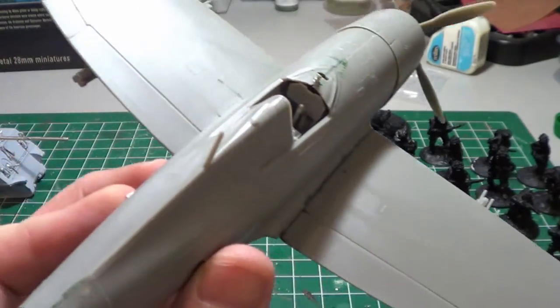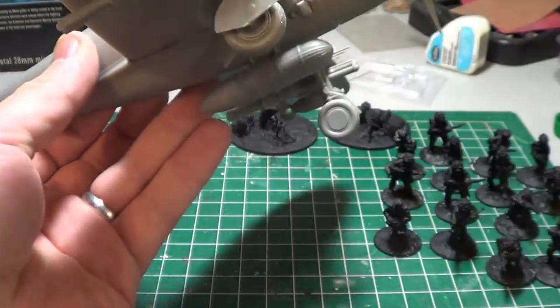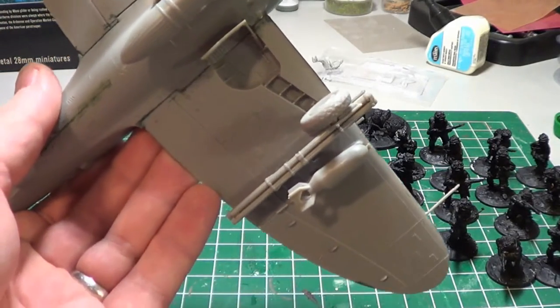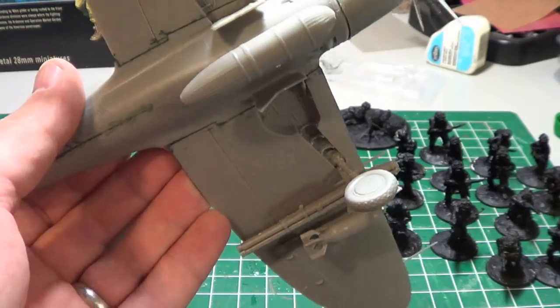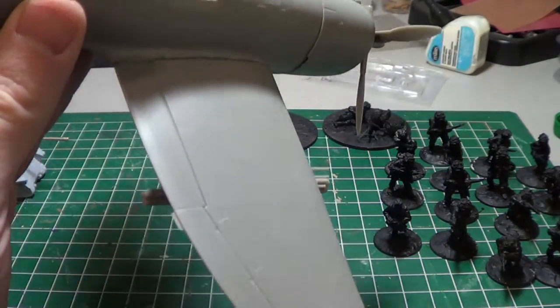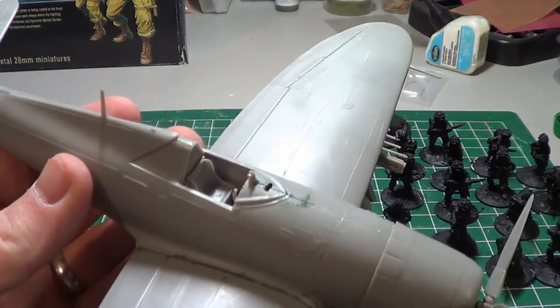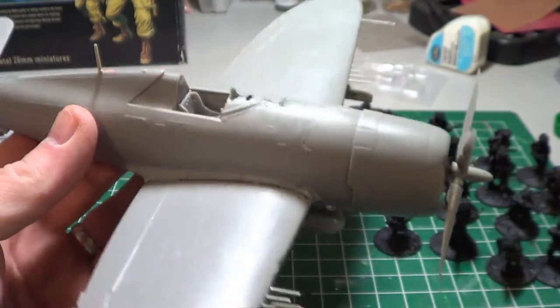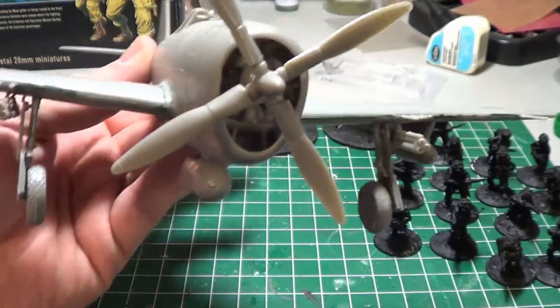It's the P-47D. The rockets were optional but I ended up putting all the bombs on as well as the rockets, because I'm looking at doing it as sort of a ground attack bomber. I wanted it heavily armed with everything that was there.